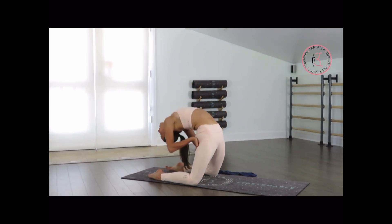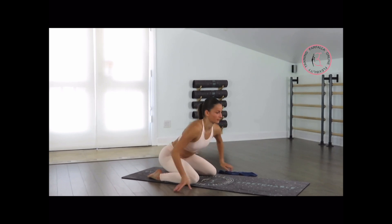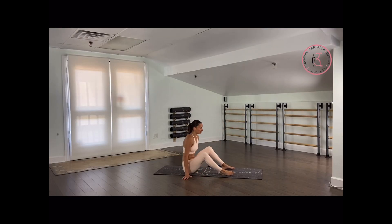Pushing our chest more up. Beautiful, very good. From here, let's sit down on our back — place your hands under your legs, round your back, and pull your spine to the back for 10. Fully relax. Last 5 — take a deep breath in and out. 4, 3, 2, and 1.